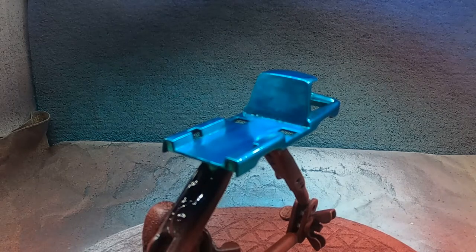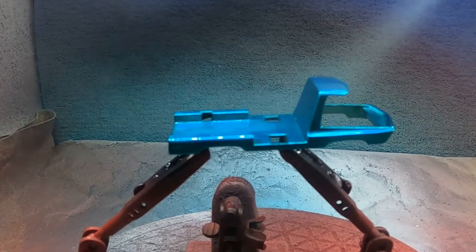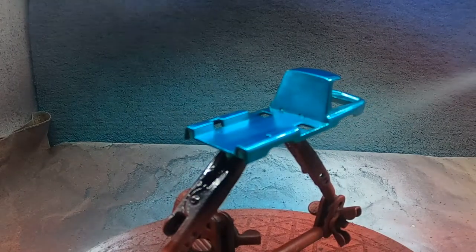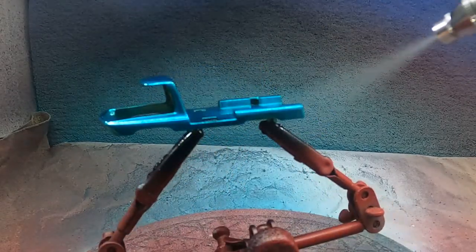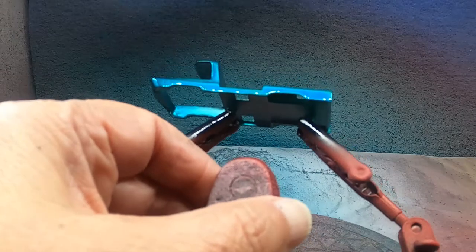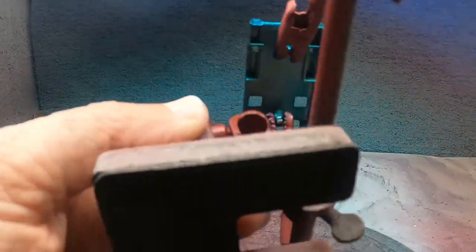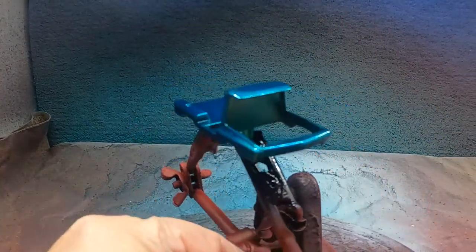I did order some new stickers or decals to put on the side of the tow assembly. Here we're going on with the clear — it's a 2k clear. It sprays very nice. You can start to see that shine coming through with the spectra flame. That's a really good shot of the shine. Just take your time — even coats and good coverage.